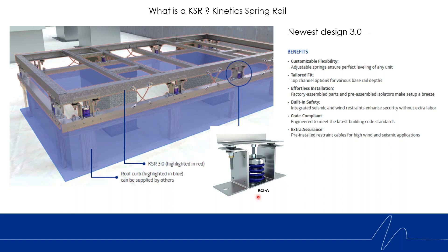The KCI isolator has a Miami-Dade approval for wind, it's seismically rated, and it is an adjustable spring. These isolators sit in the rail. The top channel can come in different depths so that if the unit has a particularly deep rail along the side, we can capture that unit specifically. Factory assembled parts are pre-assembled making setup a breeze. We integrate seismic and wind restraint in the isolator, but we also add additional seismic and wind cable restraints in the unit for extra capacity in high wind and seismic applications.